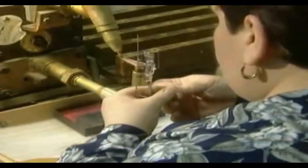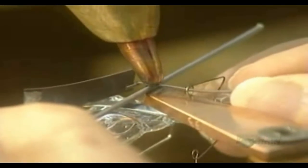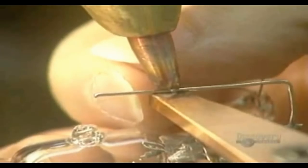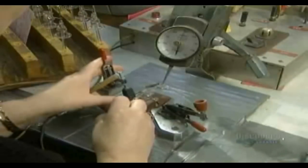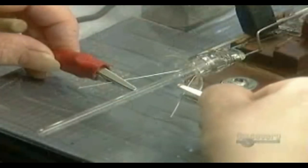They bend the coil support down to receive the filament, which is made of tungsten. Now they weld one end of the filament to the mount, and feed the other end through the little circles of the coil support, then weld it onto the other side of the mount. Next, they apply a specific amount of pressure to the bimetal switch to calibrate it.